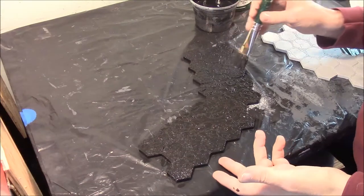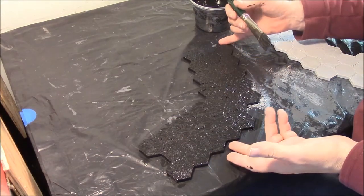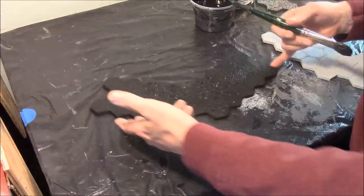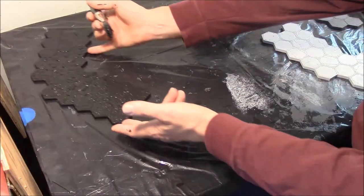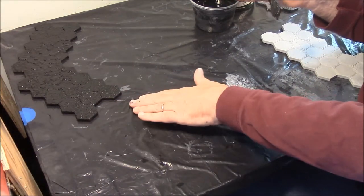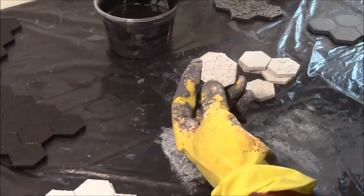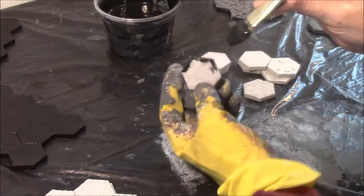After you get this completely covered, you don't really want it sticking to your tabletop. So I would take it — I wouldn't pick it up — but just gently scoot it to a new position on the plastic or trash bag that you've got. When it dries there, you shouldn't have any dried pools of paint sticking to it that you'll have to remove later. And while you're painting the black undercoat, don't forget to also paint these individual hex tiles as well.